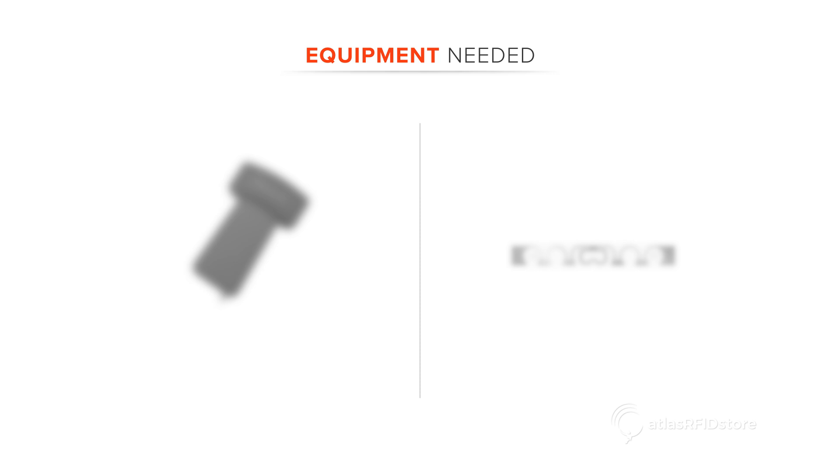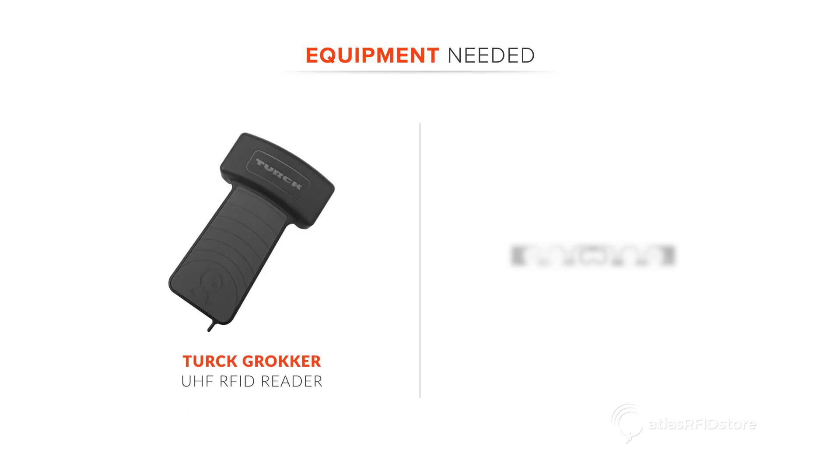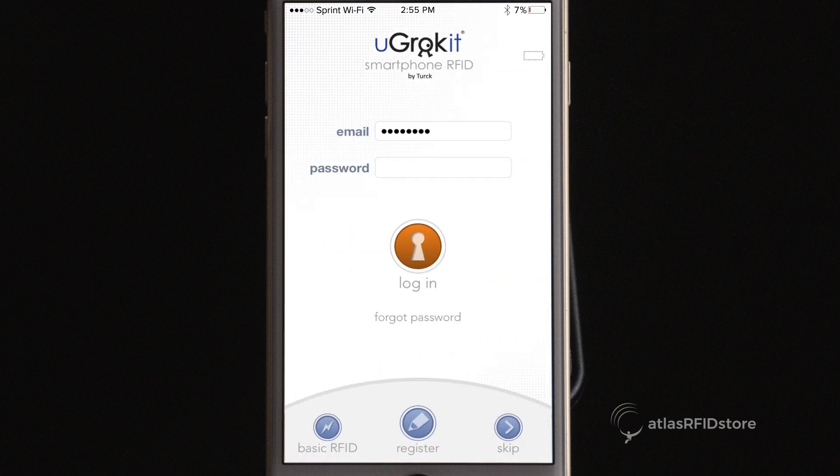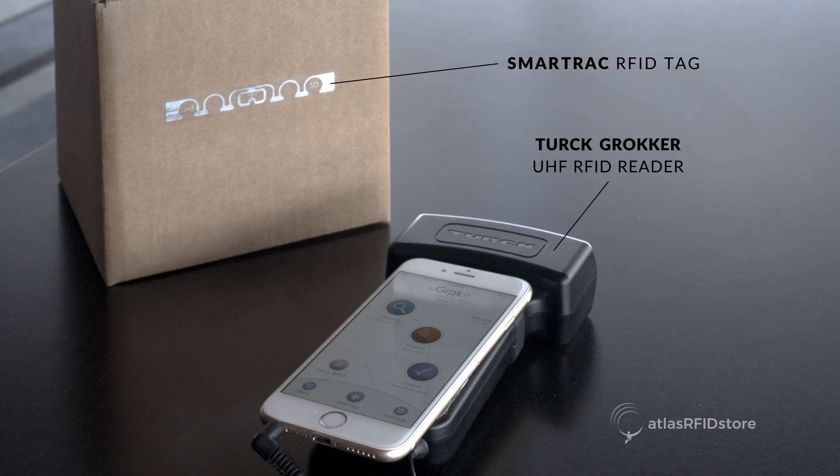Now that I have explained what RFID is, let's talk about reading and writing RFID tags. Today I will be using the Grokker UHF RFID reader and a SmartTrack RFID tag. I have set up my reader by downloading the app from the App Store and logging in. Now, let's see if we can read our tag.